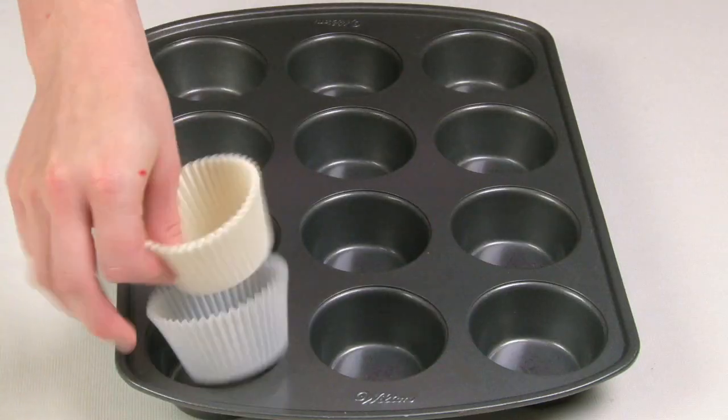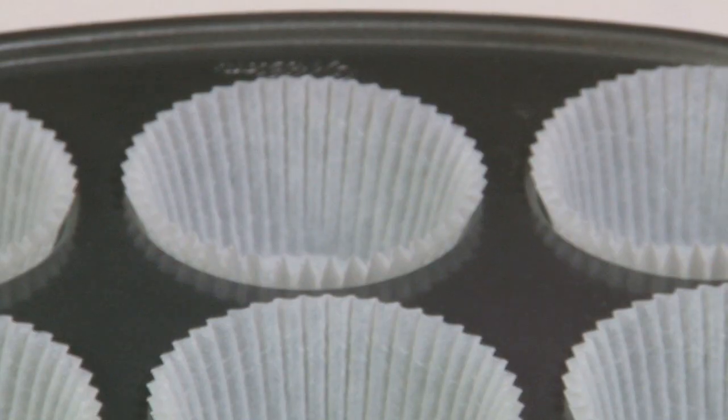Red Velvet Cupcakes are still our best-selling flavour after all these years, and now we're going to show you how to make them. Preheat your oven and line a muffin tin with muffin cases.